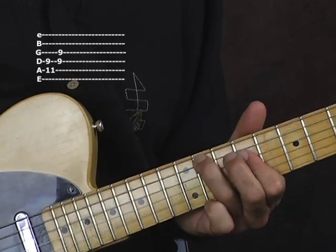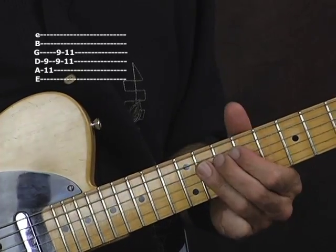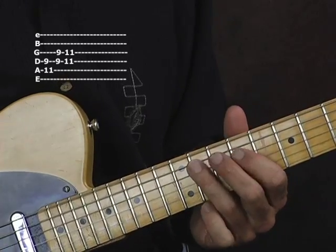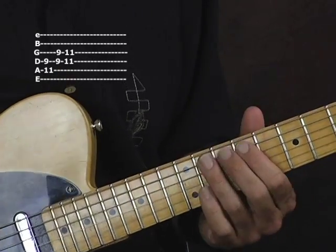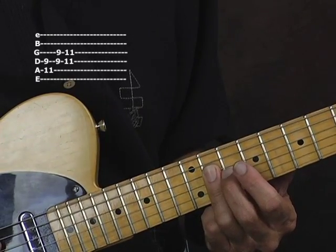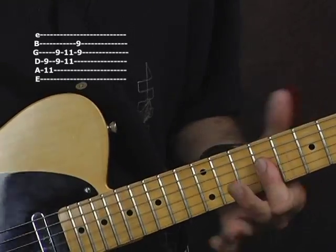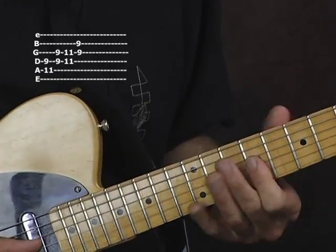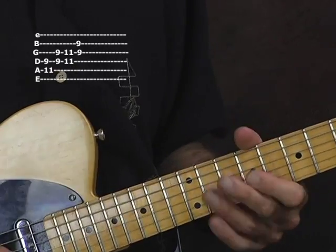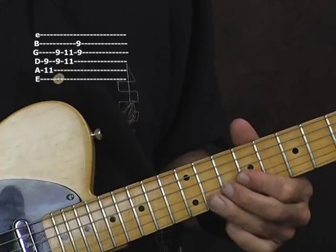Next we're going to move that up a whole step, so we're up on the 11th fret barring the D and the G string with our third finger. And now we're going to come down here to the G and the B string, back on the ninth fret, barring those with our first finger.